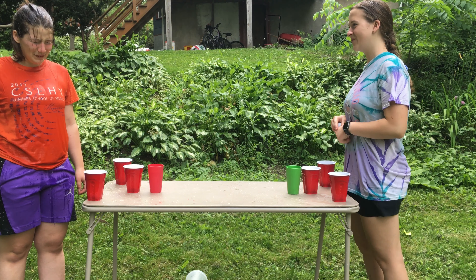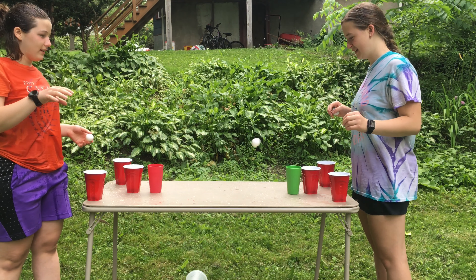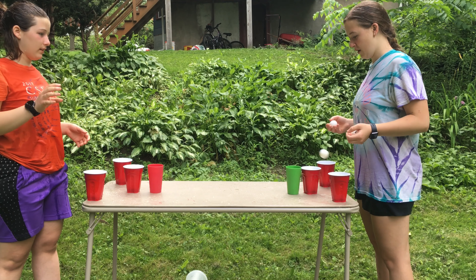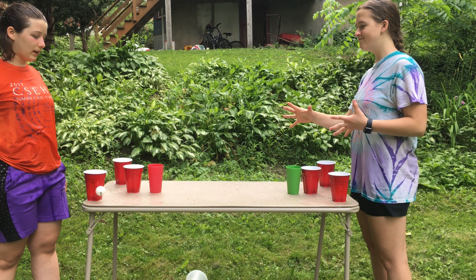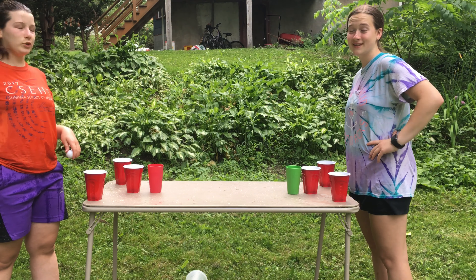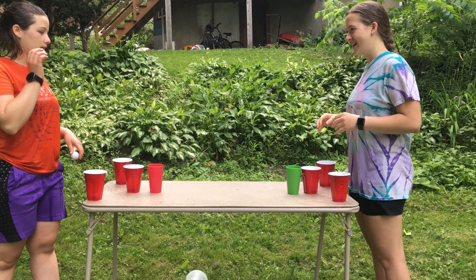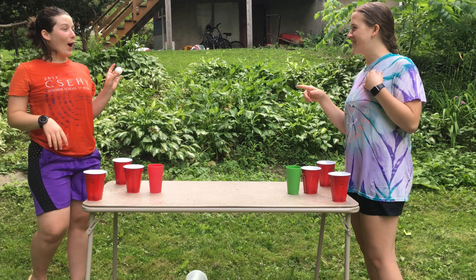Okay, we're tied one to one. Your turn. My face is still dripping. These shots are so hard — why do they have to be placed this way? Because it makes it more of a challenge. Still dripping. Okay, go!